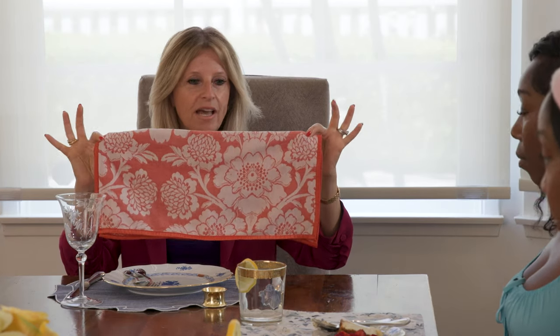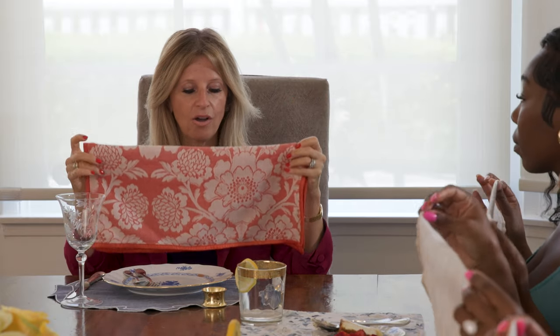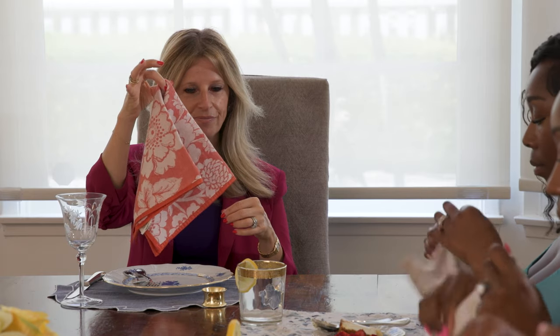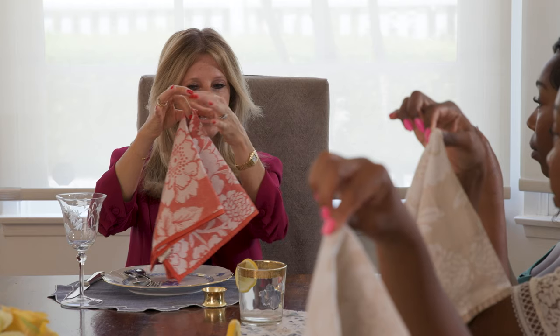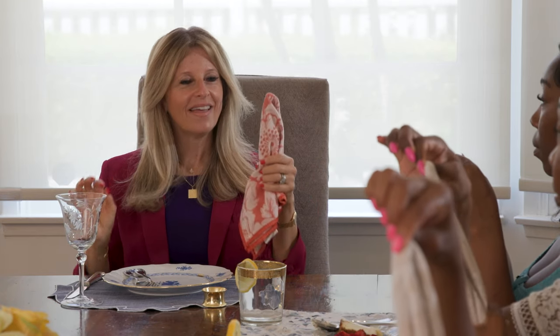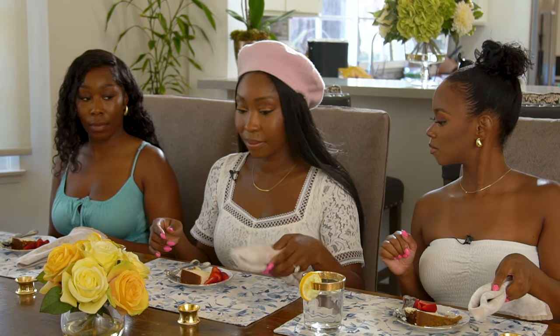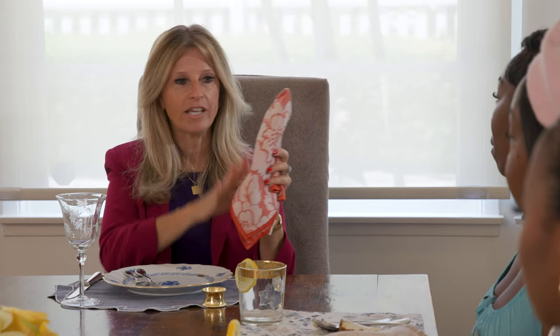At the very end of the meal, pick up your napkin. It's still folded in half lengthwise — simply pinch the napkin at the center and, almost like an imaginary napkin ring, loop over it. The napkin is then placed on the left-hand side of the table with the point facing in toward the center. This way, even if you've had a full chocolate dessert, all the stains are miraculously hidden.